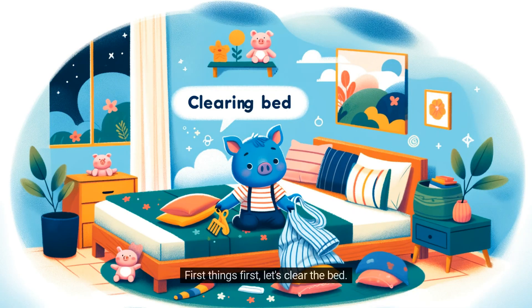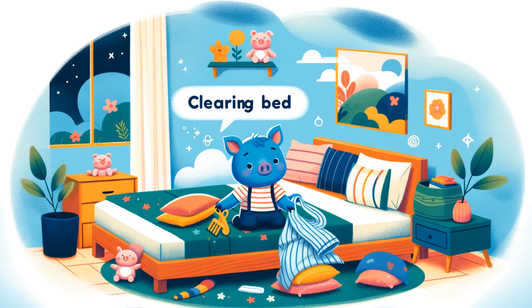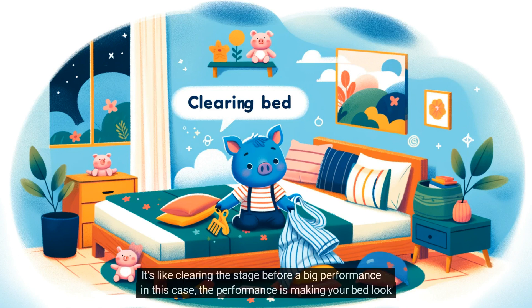First things first, let's clear the bed. Remove your pillows, stuffed animals, or any toys you might have on your bed. We want a nice, clear space to work with. If you have a blanket or a comforter, gently lift it off and lay it aside for now. It's like clearing the stage before a big performance — in this case, the performance is making your bed look awesome.